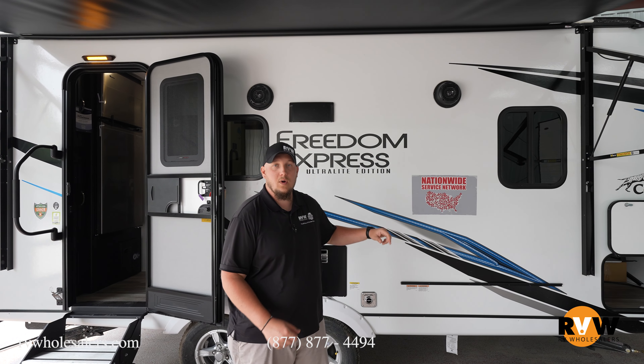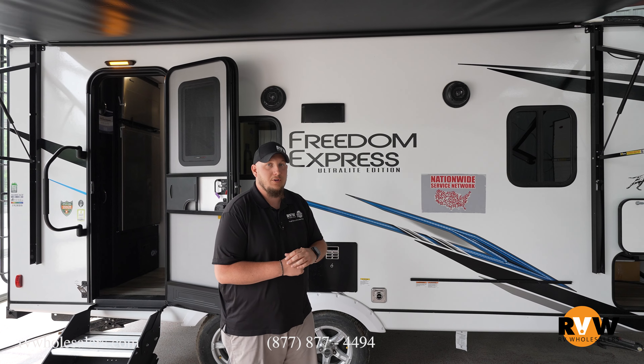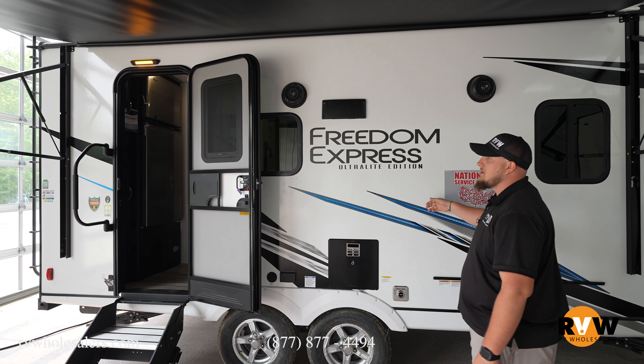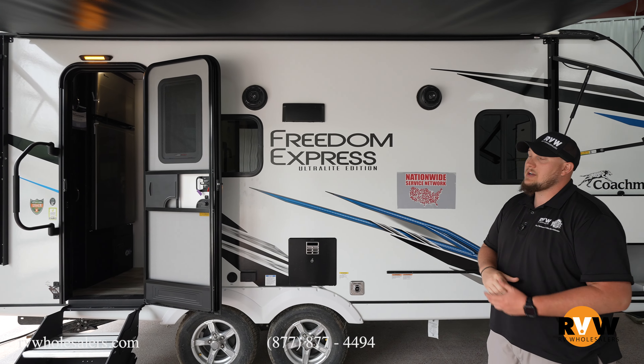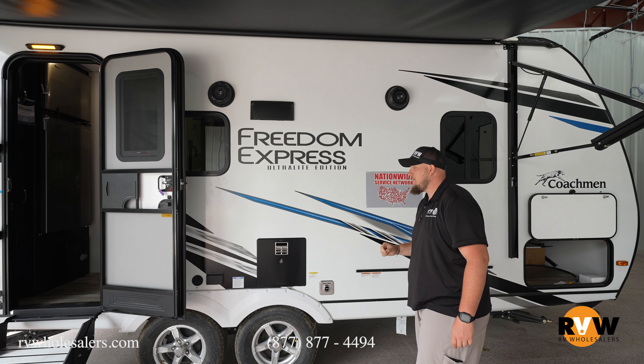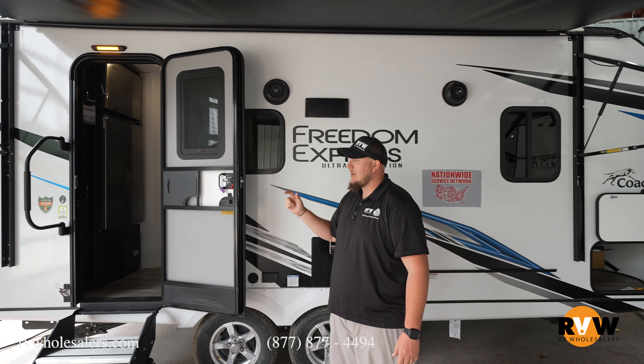Check out our Nationwide Service Network on our website — getting your service all across the nation while you're on vacation. This camper is Azdel inside and outside, certified green, and with foam insulation in between.